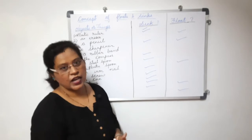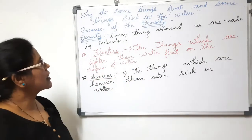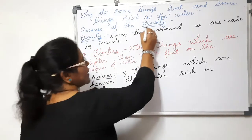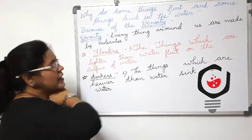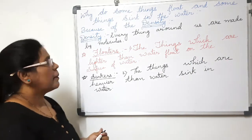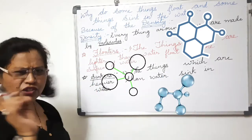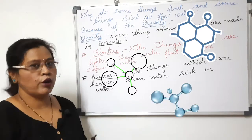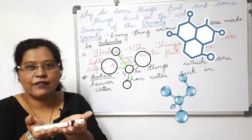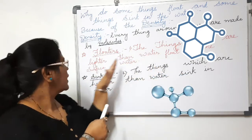Now we'll learn more about the reason behind things floating and things sinking. Have a look at the board. Why do some things float and some things sink in the water? The reason is density. Everything around us — every object — is made by molecules. Density relates to those tiny molecules that make up each object. This marker I'm holding also has a density.